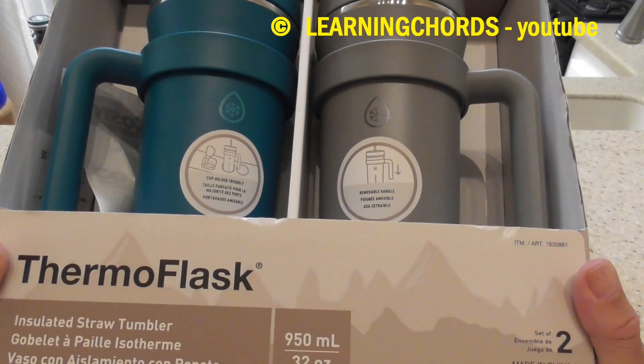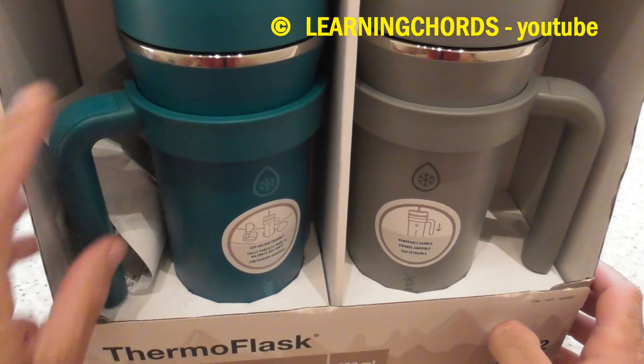Insulated straw tumbler, 32 ounce. They talk about this handle, how you can hold the cup and slide the handle down. Comes with two different size straws.